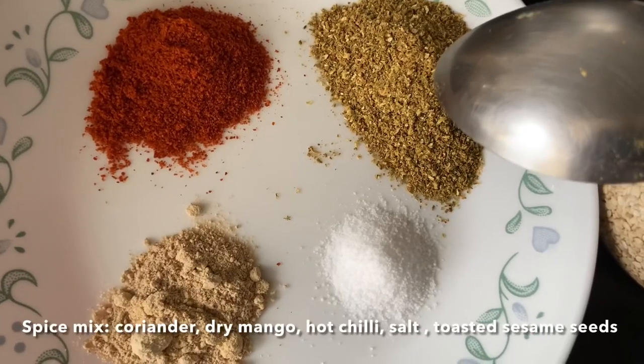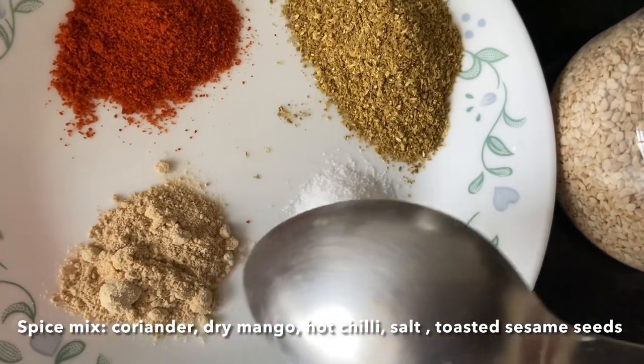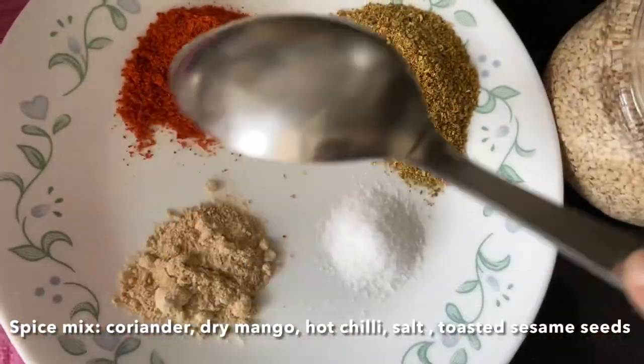For the spice powder for okra: coriander powder, hot chili powder, amchur (dry mango powder), salt to taste, and toasted sesame seeds. Mix all of these together in one bowl.